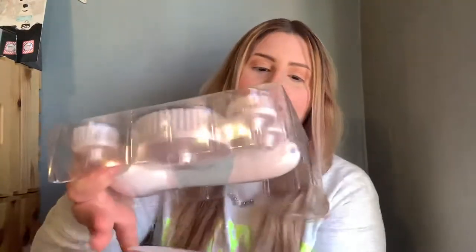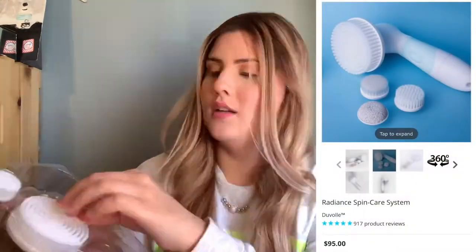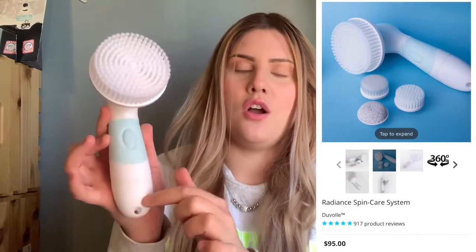Right off the bat when you open it, I see some instructions down at the bottom. Here are the things you get: this is the base unit — it's so soft. This is the body exfoliator — look how big it is! To put these interchangeable knobs on, it's super easy: you just put it right on and turn it on.